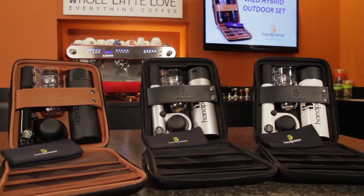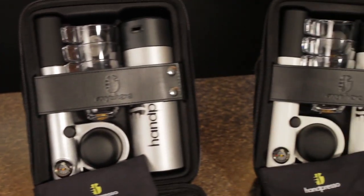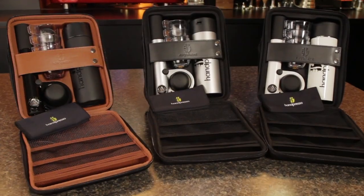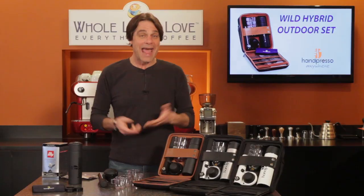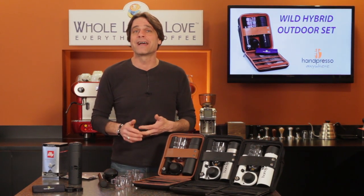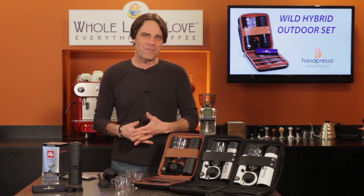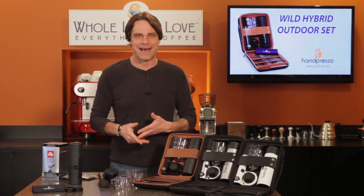That's the Handpresso Wild Hybrid Outdoor Set. It's available in three colors: black, silver, and white. You can get it now at wholelattelove.com. It's perfect for the espresso lover who can't be without their favorite beverage. Have any questions? Use the comments below and I'll get you the answers. I'm Mark. Thanks for watching, and I hope you'll subscribe and come back soon for more of the good stuff on everything coffee, brought to you by wholelattelove.com.